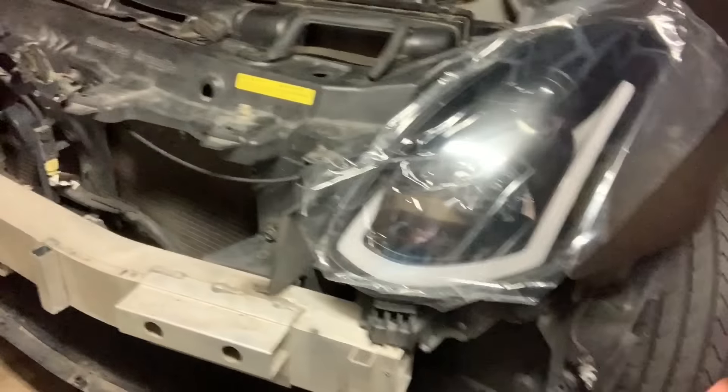Alright, we just got done putting everything together. You can see right here — got the light bulb in and we connected everything. Before I reassemble everything, you want to make sure you test it to see if it works. Let's go ahead and turn it on in ACC mode. Here we go — first look. They look nice, yo!